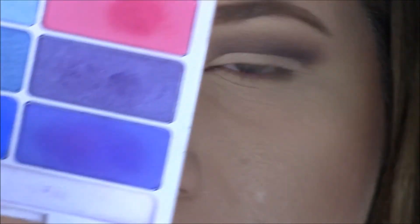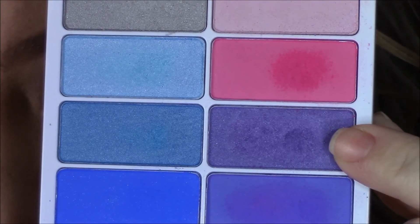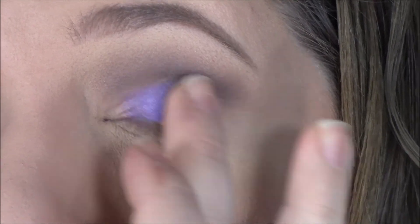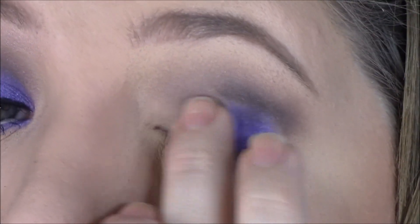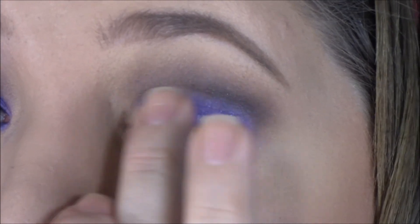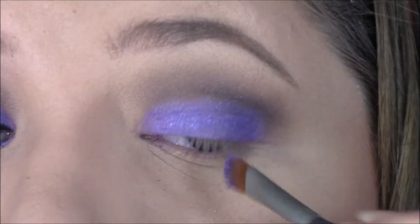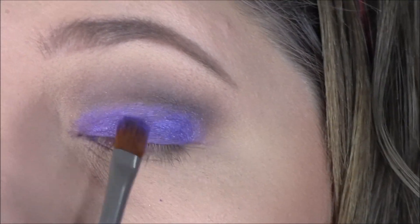For the actual purple, I'm using a Wet n Wild palette — it was really affordable, you can pick it right up at the drugstore. I'm using my finger to put this on because it really holds all the pigments together and gives you the best pigmentation for this step specifically. I love this purple — it's such an iridescent, bluish purple.